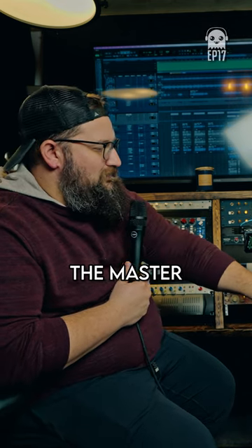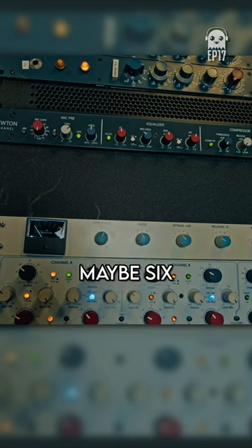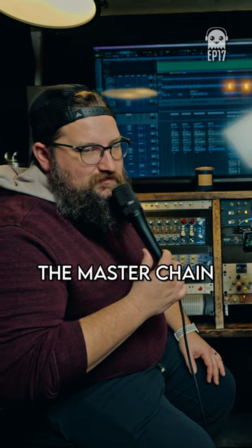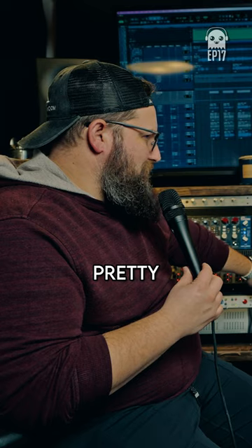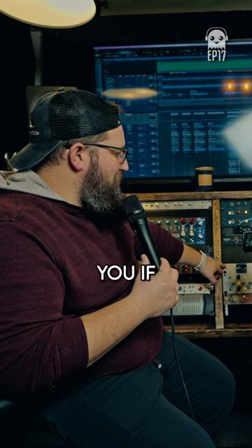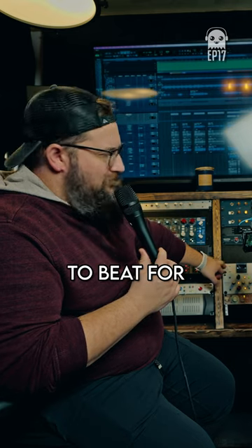This has been the newest addition in the master chain. I've had this for maybe six months. I haven't been able to use it on anything except for the master chain — it's so good. It's actually pretty cheap, I think it's like 700 bucks for this thing. For what it does and the flexibility it gives you, if you just want to hit something, it's hard to beat for that price.